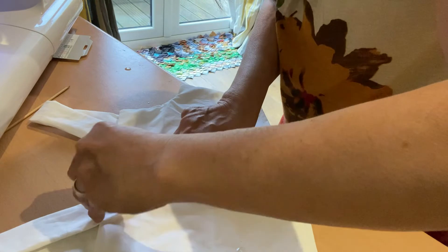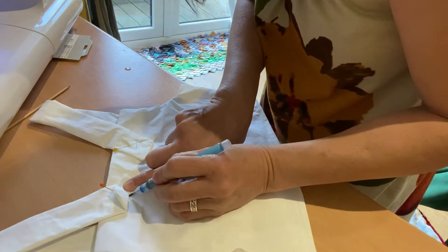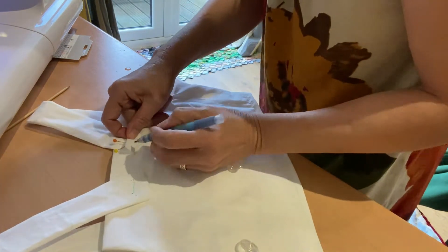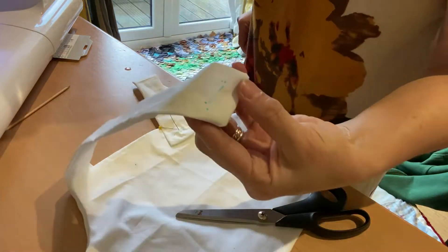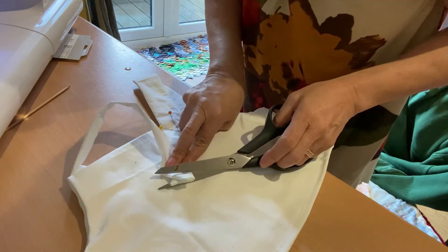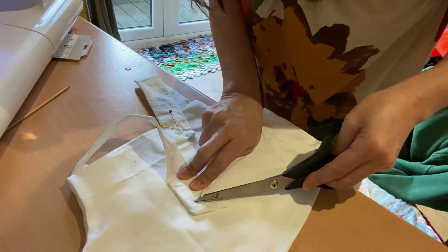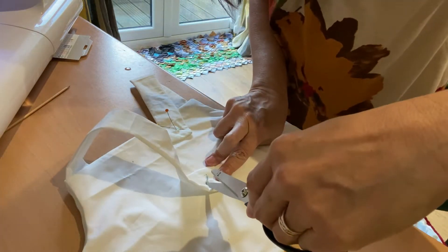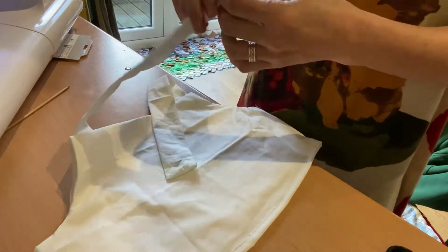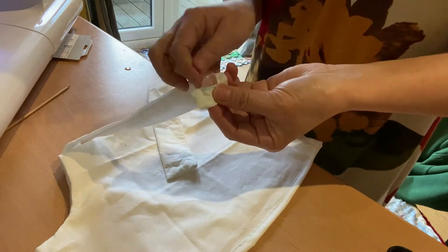Now that you've marked it, mark as well where you would place the button. Then cut the hole where you marked it. Next, try your button on and make the necessary adjustments.